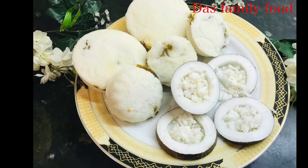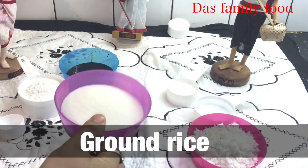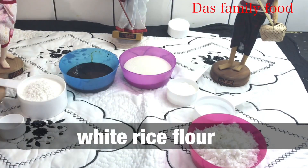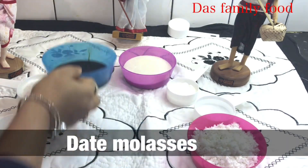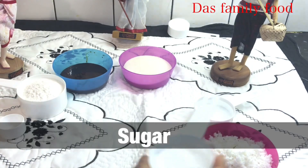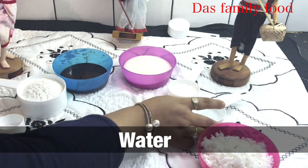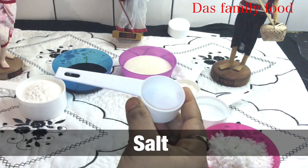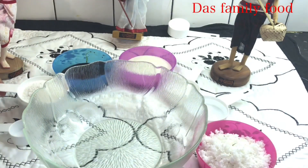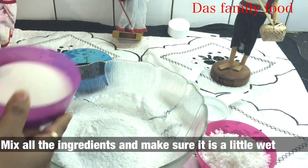I have coconut here, I have a little sugar, and I have ground rice flour. From here I will use ground rice — that is my plain rice flour base for this recipe.